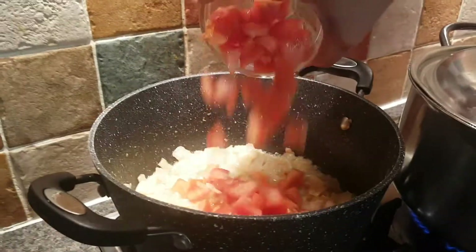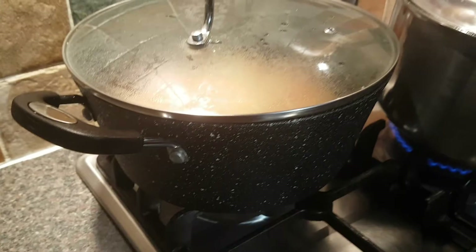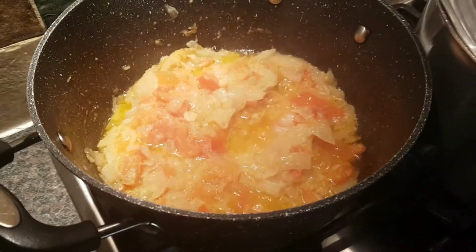Once the color has changed, put two tomatoes in. Leave it on a medium flame for one to two minutes, then put it on a low flame. After you think the tomatoes and onions are cooked, put in one kg of chicken keema.